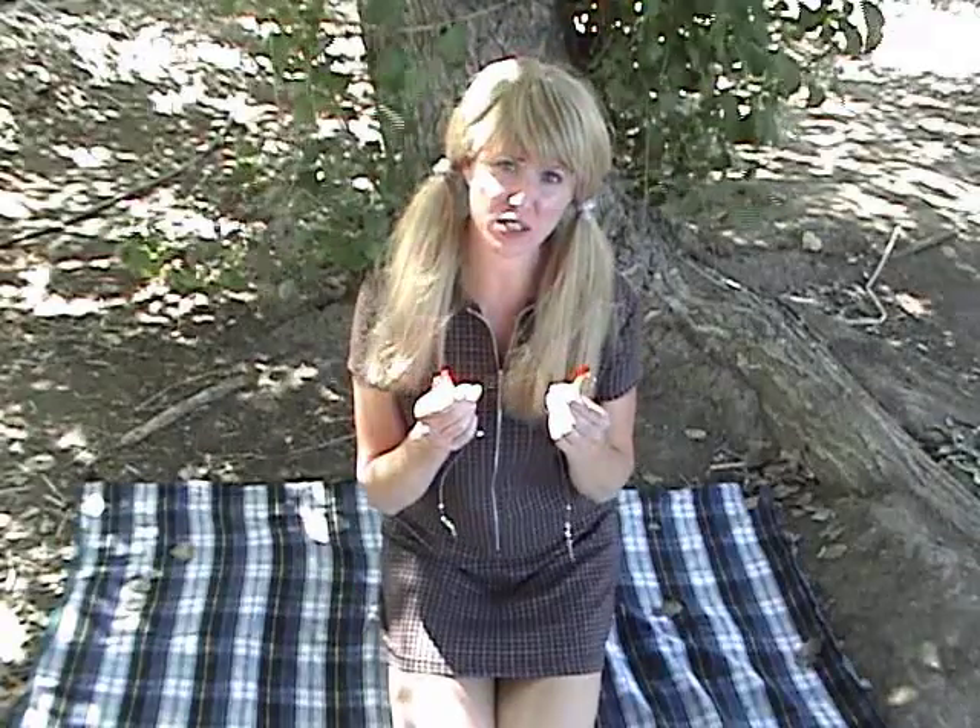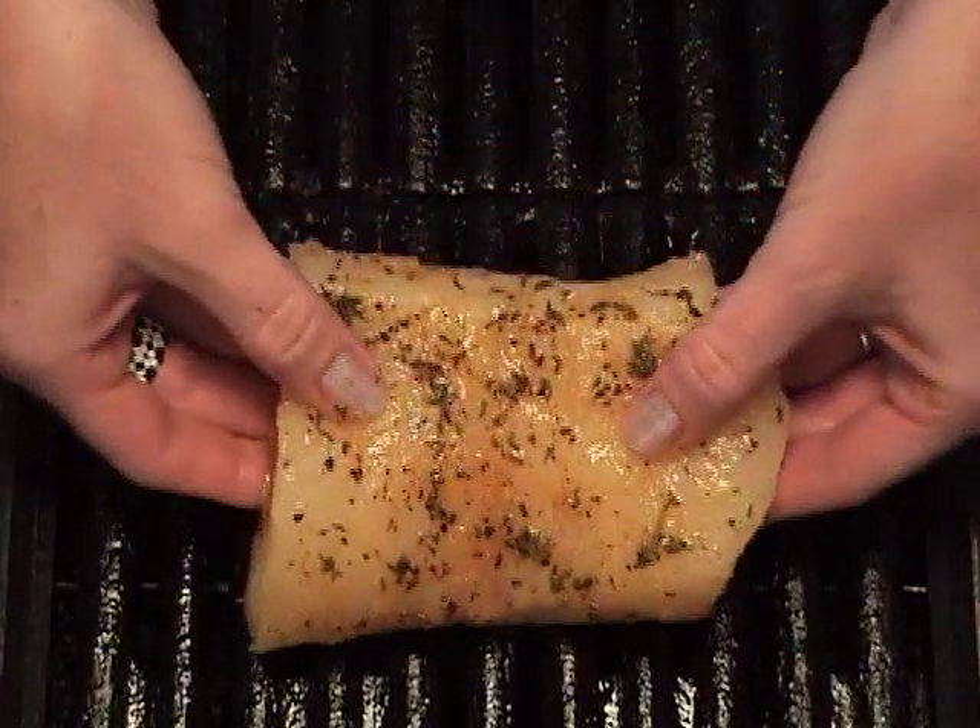It's craft time, and we're gonna make a really cool pair of earrings from fishing lures! But my ears aren't pierced! Well, what do you think we're using fishing lures for? These hooks will pierce a hundred pound tuna!